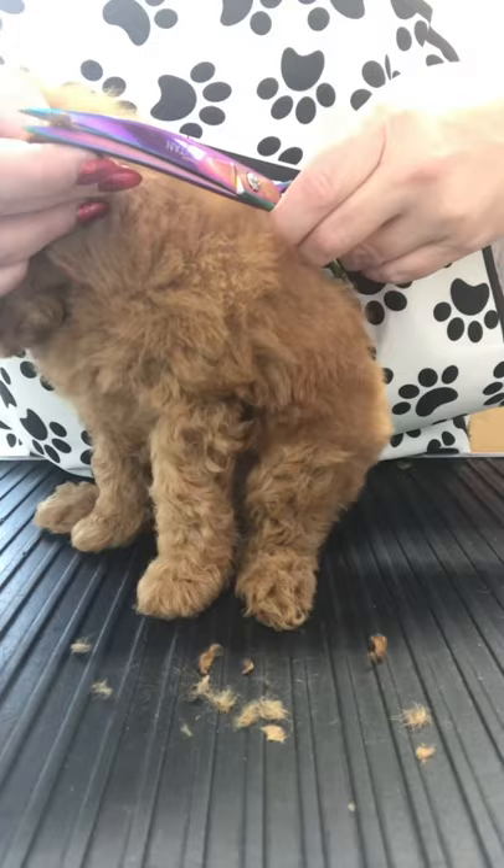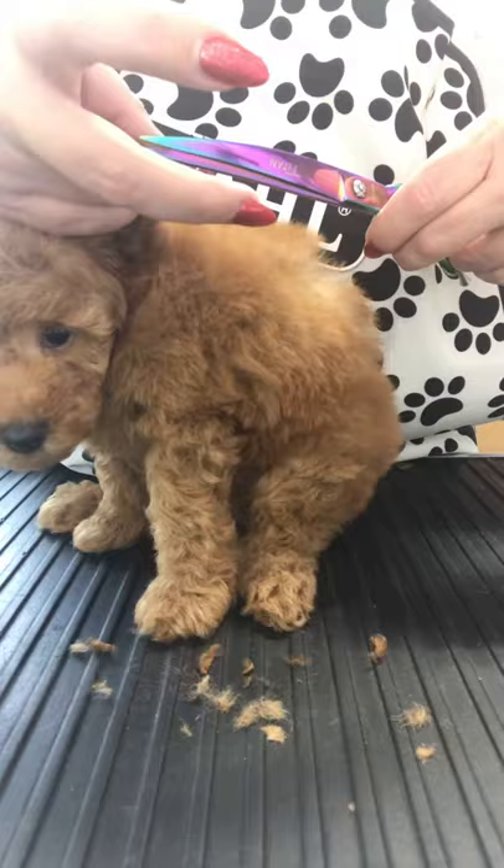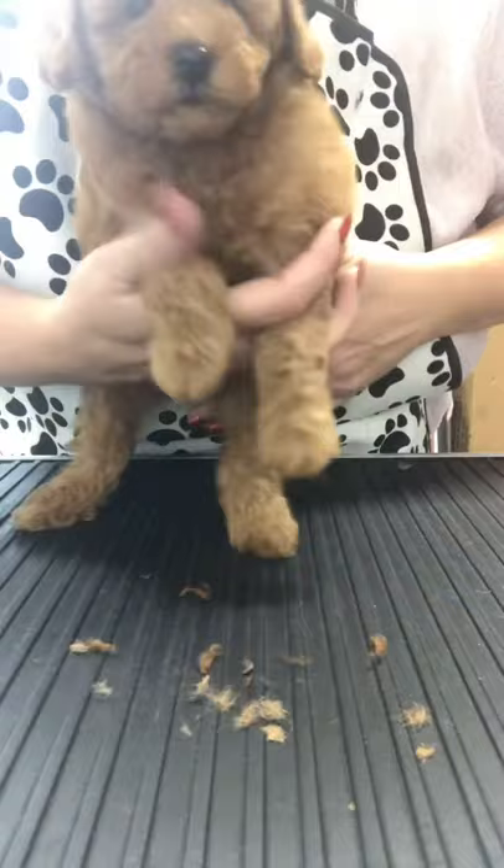I'm holding the leather on her ears and I'm making sure that I'm just taking those ends off, making sure that there's definitely no skin. As you can see, I'm just taking the tiniest amount off.